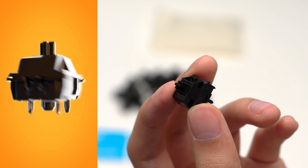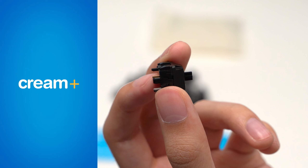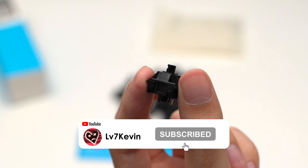I thought the idea was innovative and interesting enough so I bought this small pack of 36 Cream Plus switches for $23.40 to try them out for myself. I honestly think this is the most creative switch to ever come out, at least from the concept.